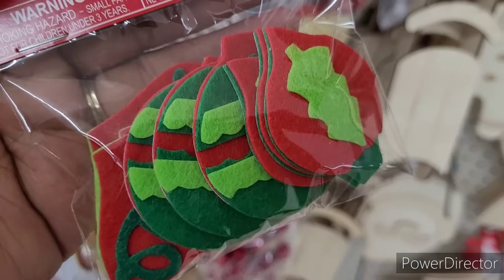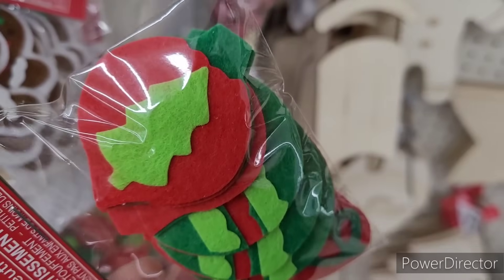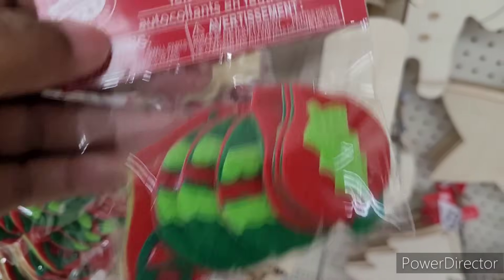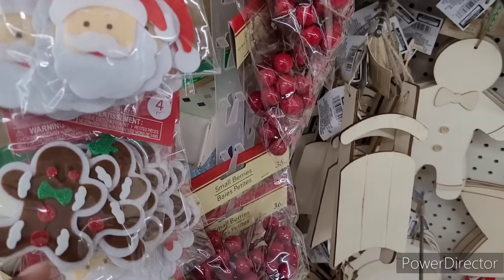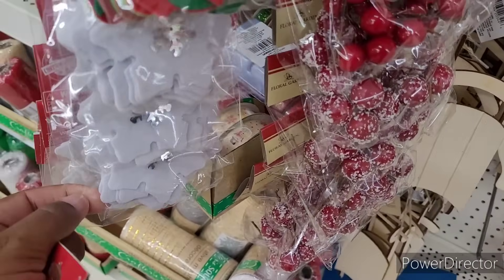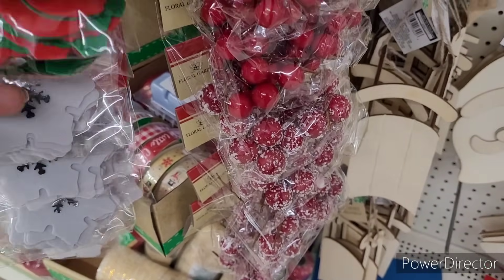I don't think I've ever seen these ones right here. Those are pretty. I like those too. So it'll be my gingerbread, and these get nine and four of the gingerbread, as well as Santa. And then they have some snowflakes, and you get eight of those.